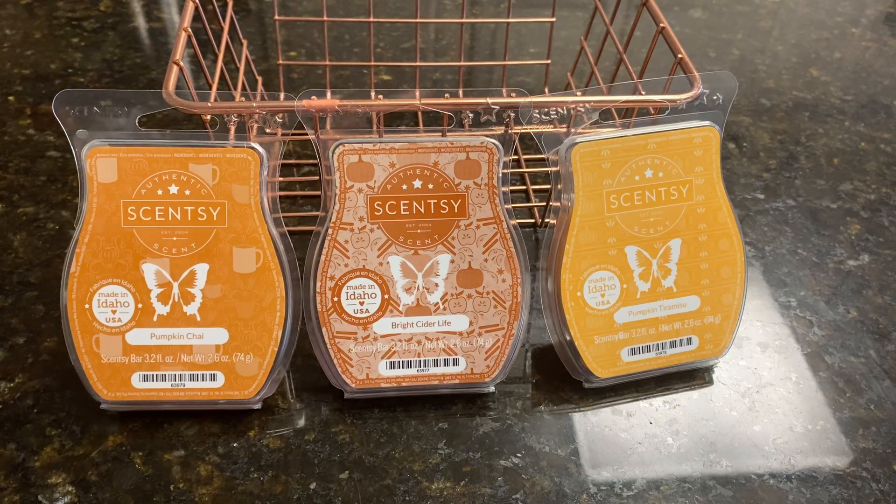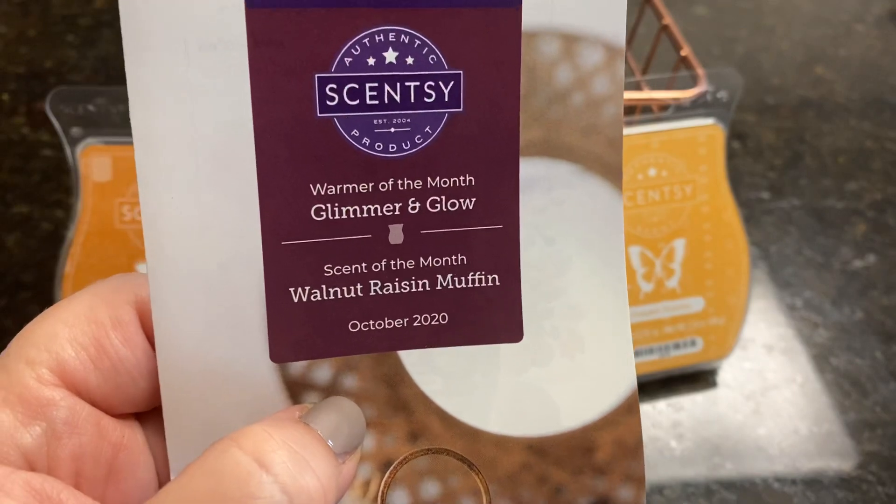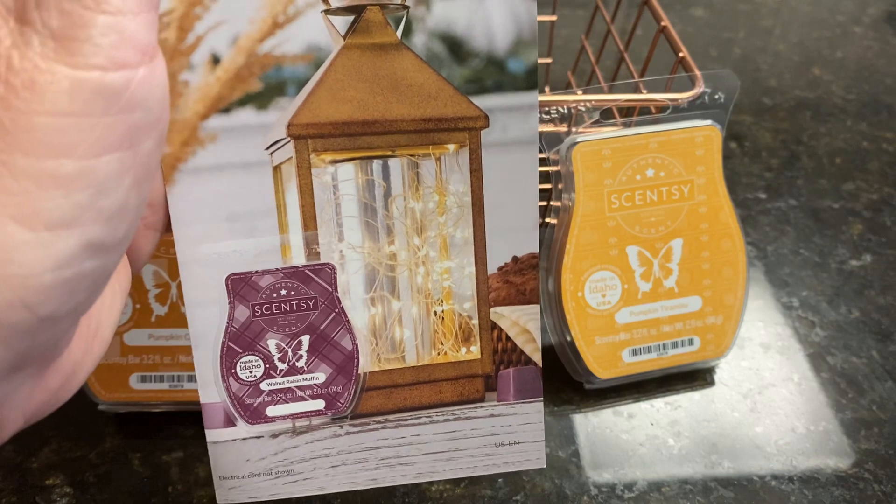Good morning, everybody. It's Ramona, your independent Scentsy Consultant. Welcome back. Today we're going to be talking about this wax trio that is found in the Harvest Collection. But before we get to that, I have a few more things I want to add on when I unboxed this October warmer of the month last night — the Glimmer and Glow Warmer, which is so pretty. I have it going in my kitchen right now.